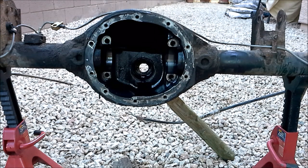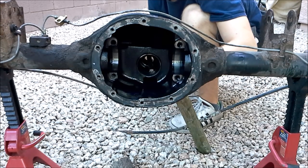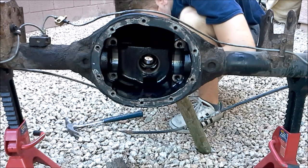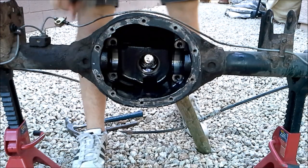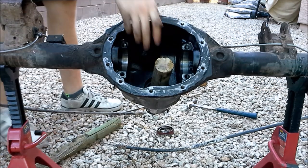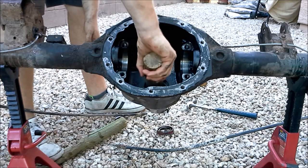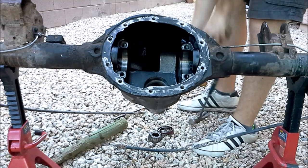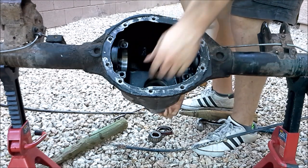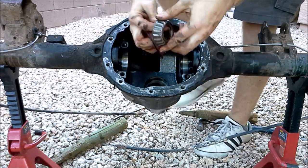Now that we've got the pinion bearing out, the last thing we've got to do is press out some of the races and shims that are in there. I'm going to take a hammer and a punch and just punch those out. That's what we just took out — one of the races. Now from the other side. We've got two more things out: a bearing and a seal, from our pinion.